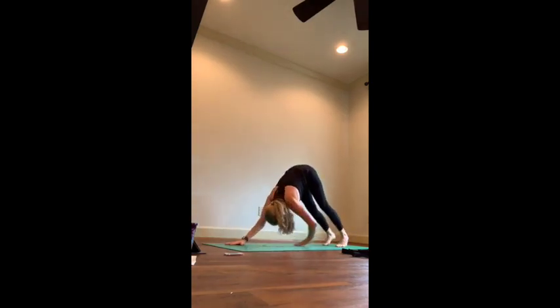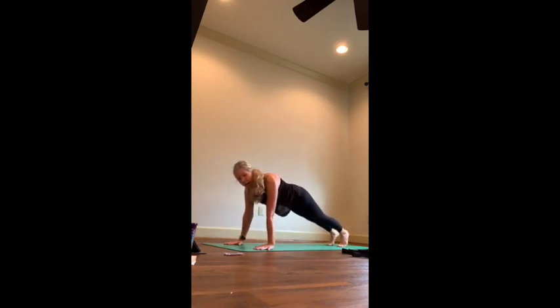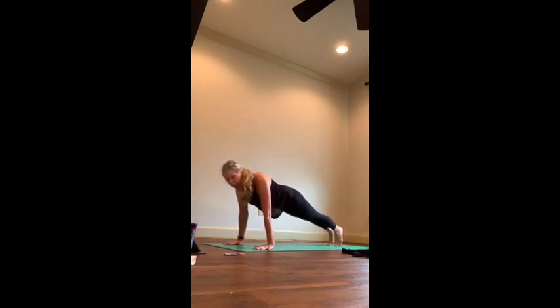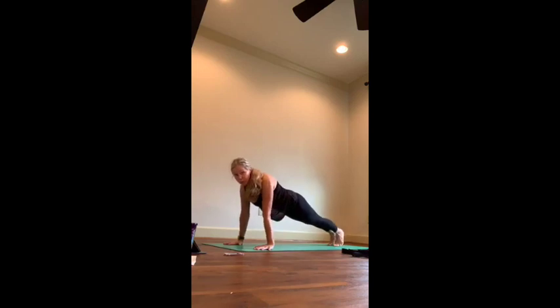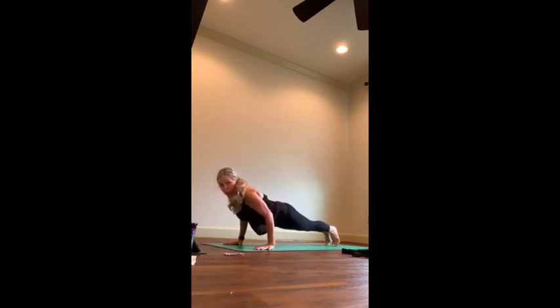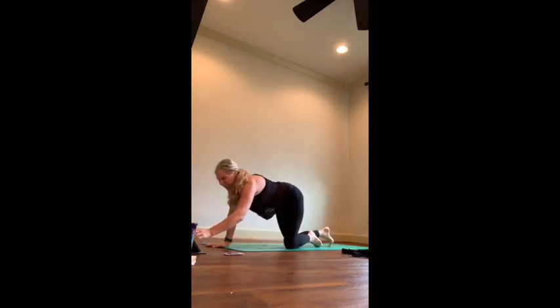We're going to do three chaturanga push-ups here, so inhale into your plank. You have the option of the knee-down version like we did before. Either way, press down through the arms, find your root chakra. Rock forward, keep that root as you lower halfway — think about the root bringing you up. Bring it up now, close-knee child's pose. Press it back up, breathe. If you want, reach your hands back to the arches of your feet, let your elbows and shoulders flop open, let your forehead come down to the mat, and think about breathing into your middle back.